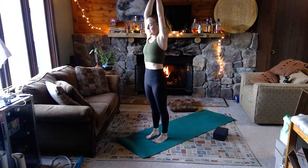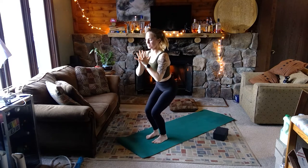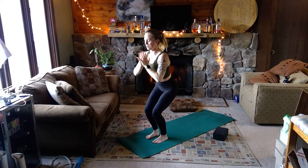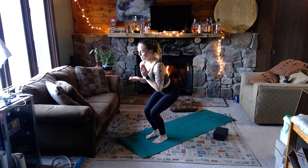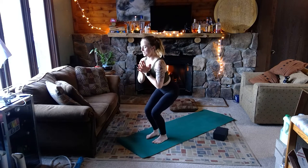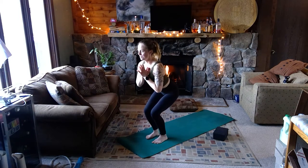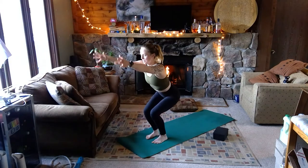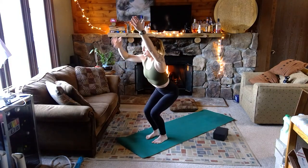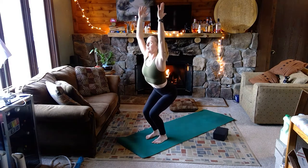Inhale back to center, as you exhale hands come to heart center — you can release the fingers so all fingers are just pressing palm to palm. Set the weight back into chair pose — the weight's coming back into your heels, try to lift the chest up as much as you can, belly is really strong and engaged. Full breath in, sit another millimeter on the breath out. Stay in chair, reach your arms up overhead — see if you can take a tiny little backbend, just like cow pose: the hips tilt up behind you, the fingertips reach up overhead.